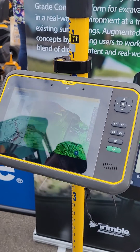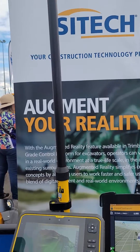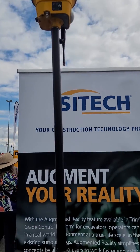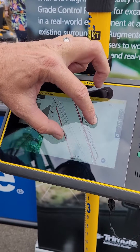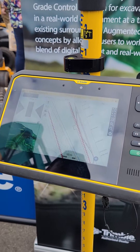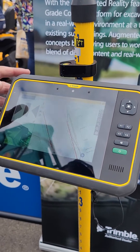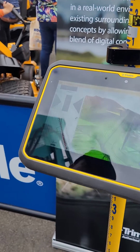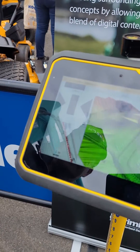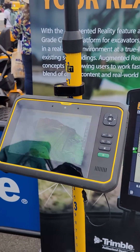You can change these views to suit yourself. This is good for contractors when they want to set out lines — it'll give them an offset and elevation to that line, or they can have cut and fill values to their surface, showing how far they need to go down to cut or fill.